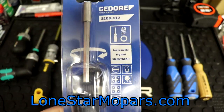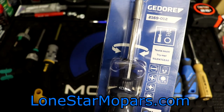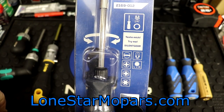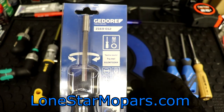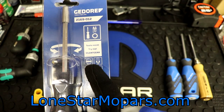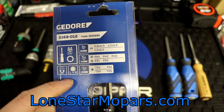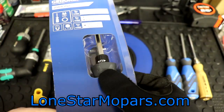So first things first, let's start with the basics. Gadore part number 2169. Right now at KC Tool, the item number is 6741. It's just kind of a standard bit-holding design — you can clearly see the ratchet mechanism. The box says 'try me, silent gear.' It shows it's got slotted, Phillips, Pozi, Torx, and a magnet. It's got left and right functions, which you would expect. The back shows the same highlights.